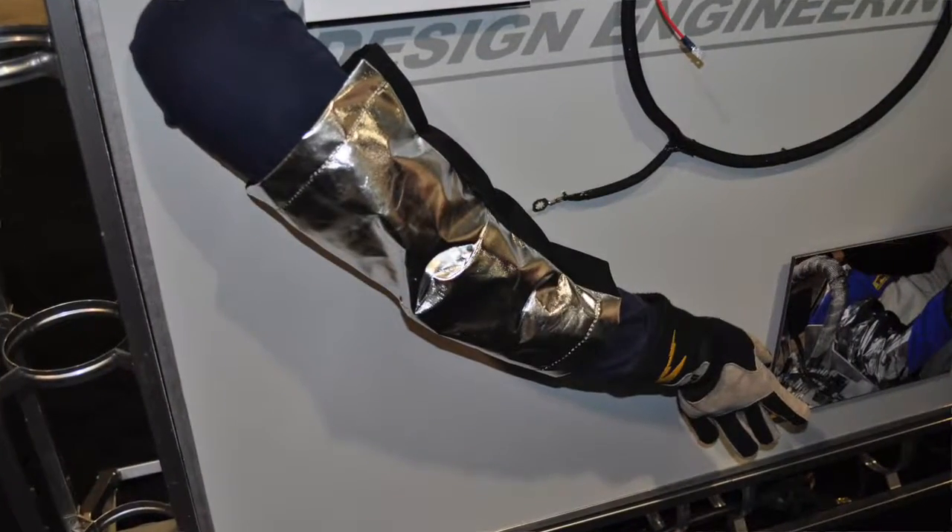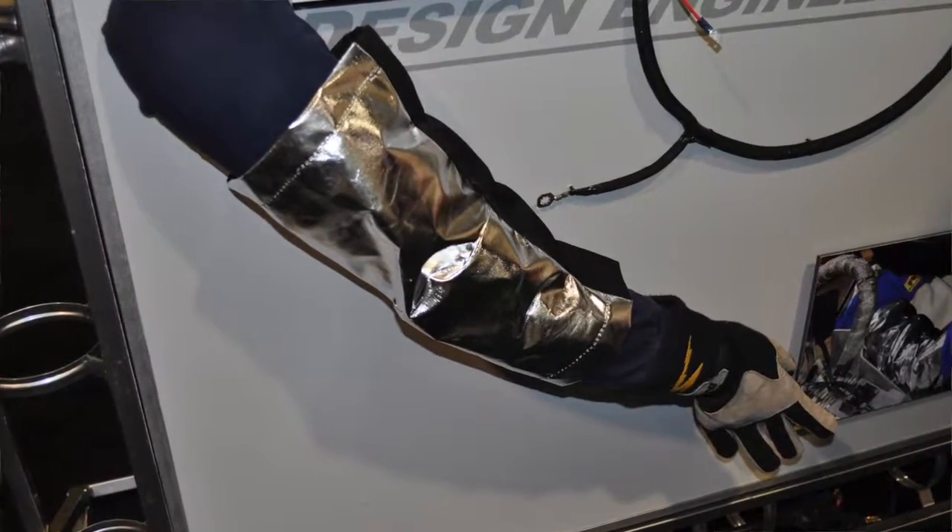We also have our new go-kart arm sleeve, which is there to protect the go-kart driver's right arm against the hot exhaust on the sonar head when they're racing go-karts. Pretty simple product — just slides over and uses elastic on the back to secure your arm, so it's a pretty simple easy solution to burning your arm.